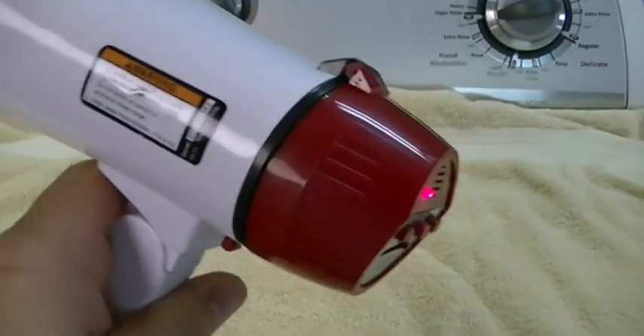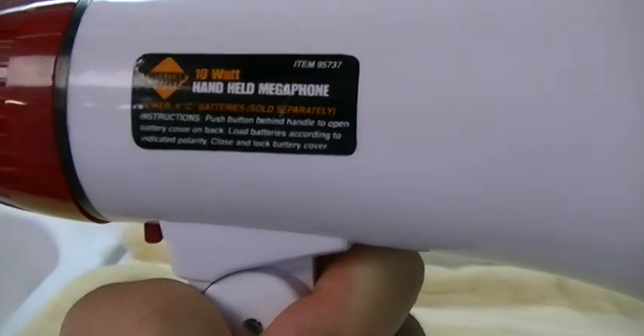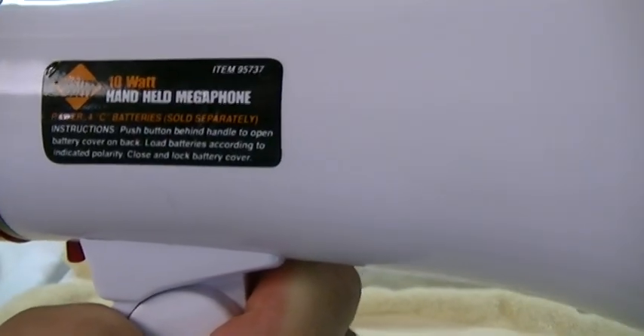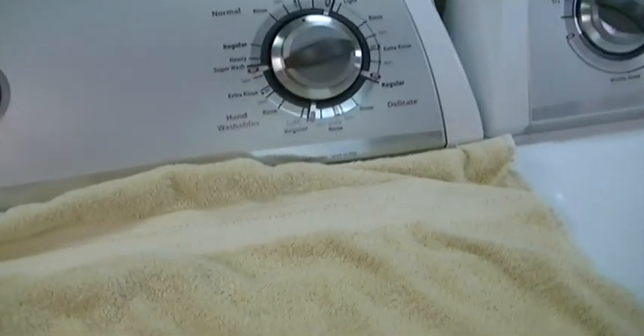That's pretty much it for the Harbor Freight megaphone, again by Western Safety — it's the 10-watt handheld megaphone, item 95737. Until next time, thank you for watching, and make sure you click like and subscribe.